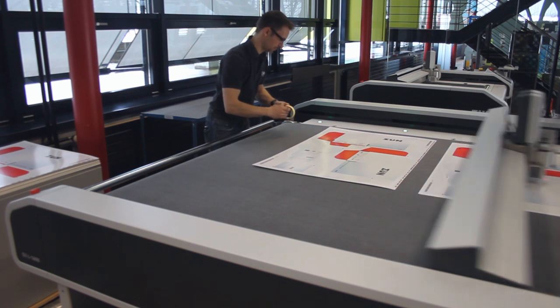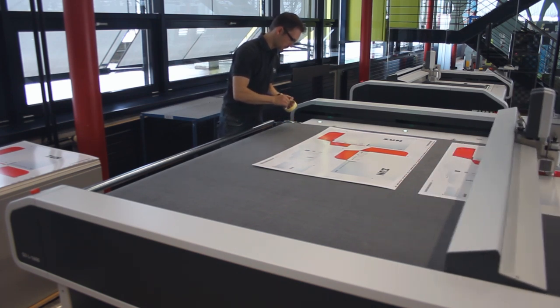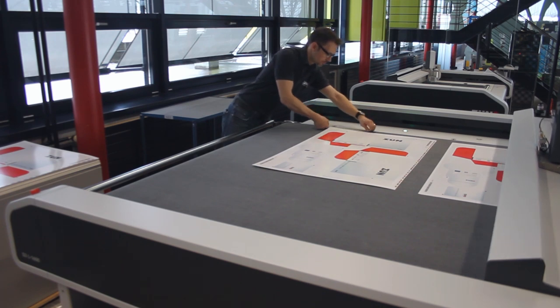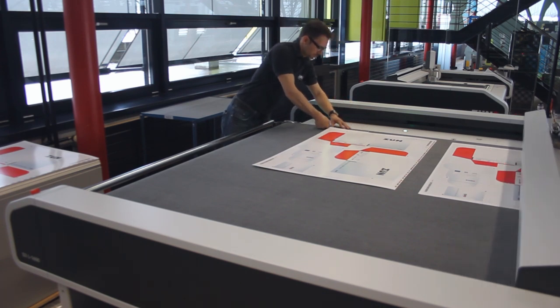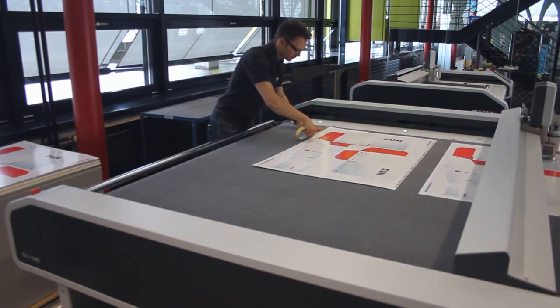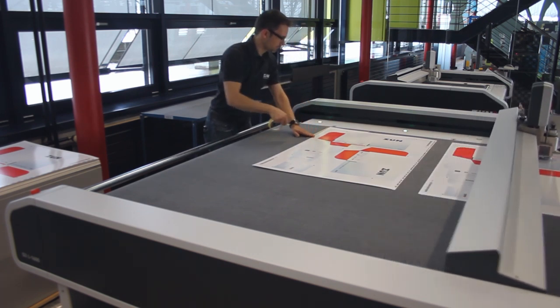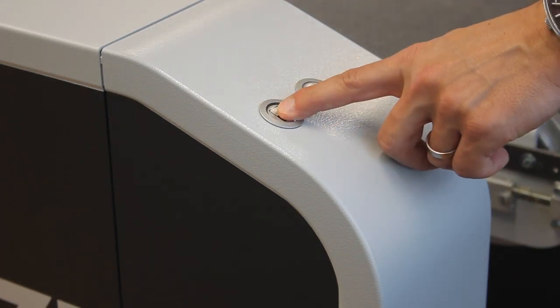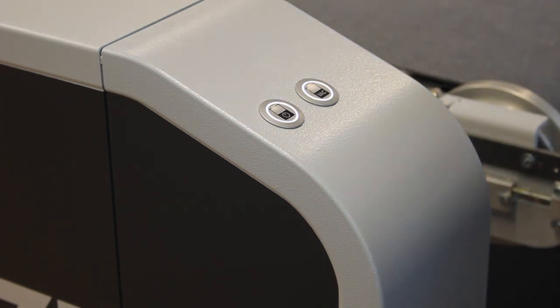While the cutter is processing the job in the front, you can load the rear working area. It is important to always align the material in the same direction. Place the masking tape as you did before in the front working area, align the material with your indication mark, and activate vacuum to fix it.